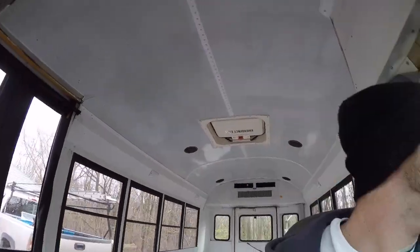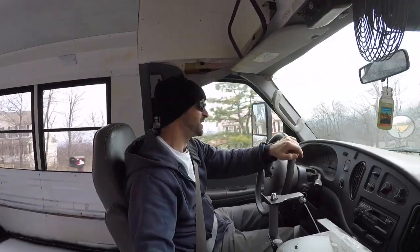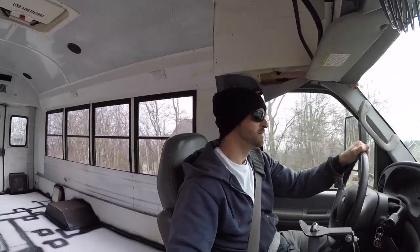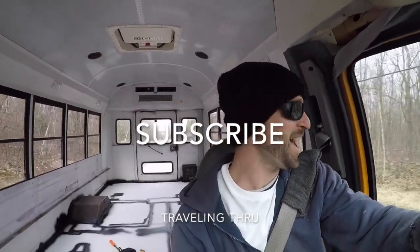I gotta take this thing around the block — the bus's first drive in over a year. Okay, yeah, bus is on the road. We'll be back.